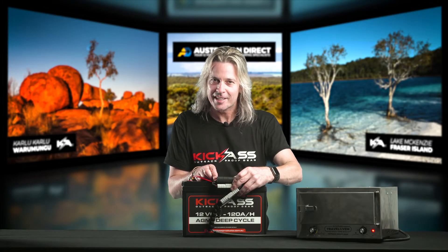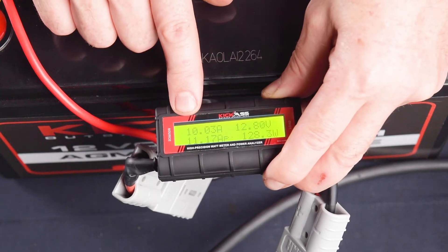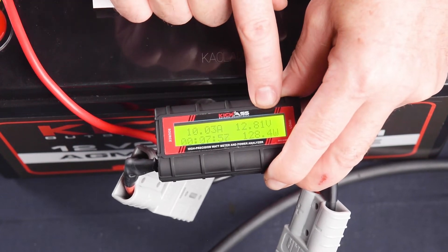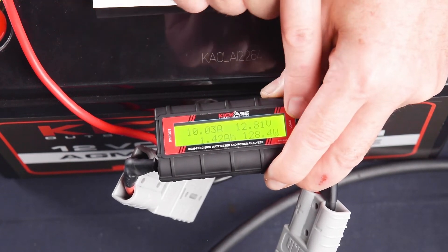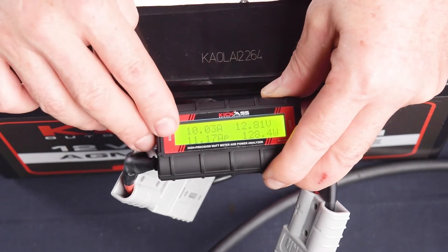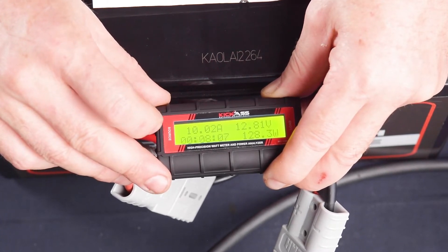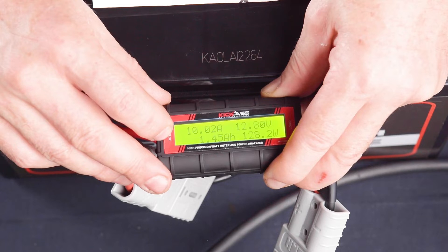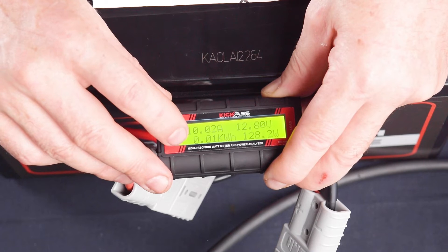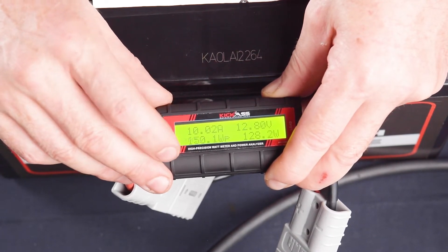Now I'm going to show you the screen in more detail on how it functions and what the readings actually mean. In this corner we have our amperage, in this corner we have our voltage, and in the far corner down here we have our wattage. On this screen that flicks here, the data will change. We have our time, we have the total amp hours, we have your voltage minimum, we have your kilowatt hours, and we have the amp hour peak and the wattage peak.